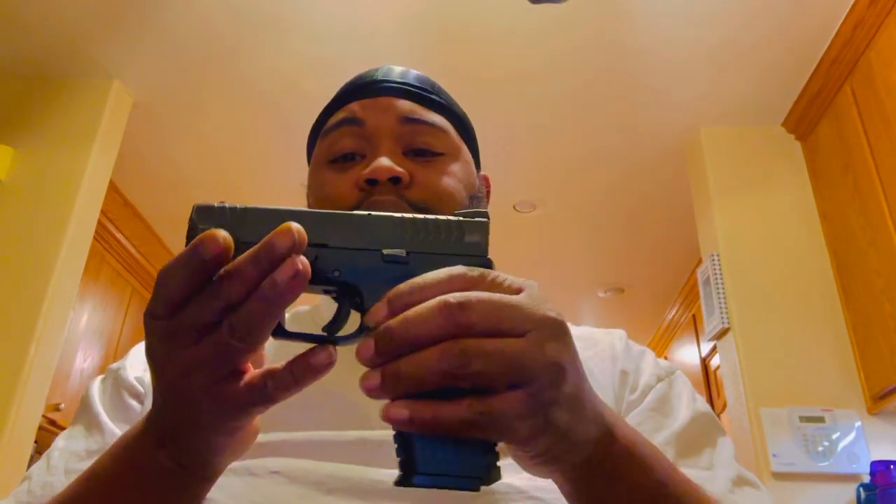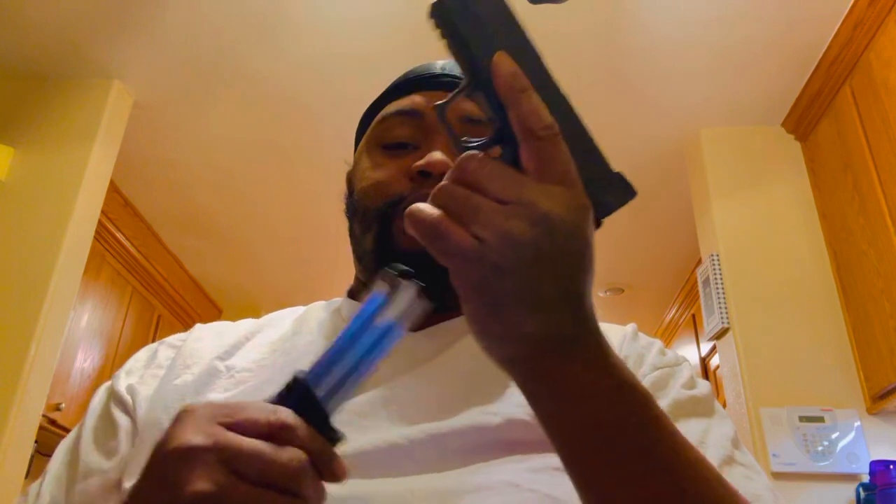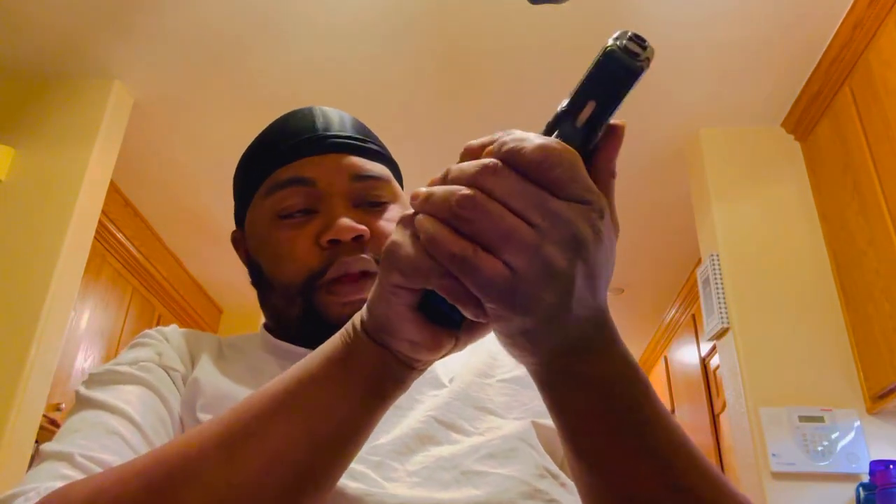I just made a change. I'm used to carrying a Springfield XDM Compact. Magazine empty — nothing in there. Make sure you go up and see. Point in a safe direction. Empty.